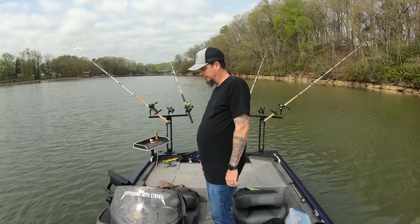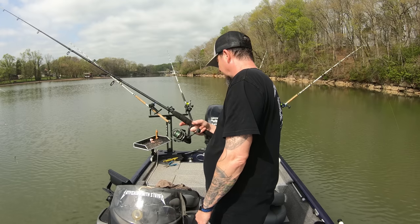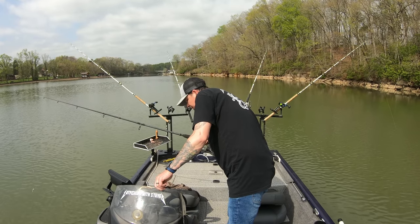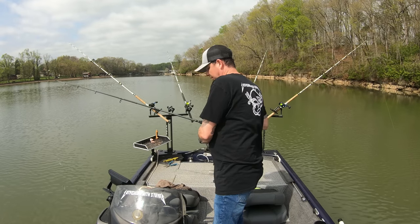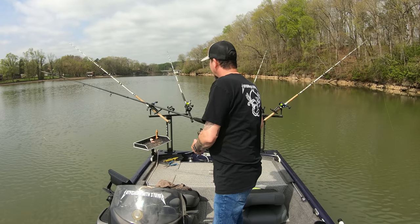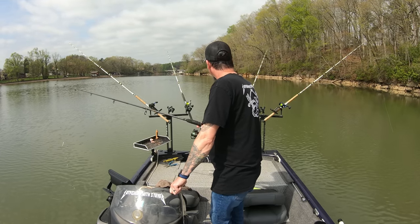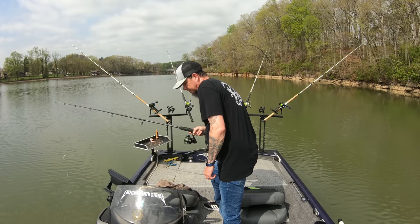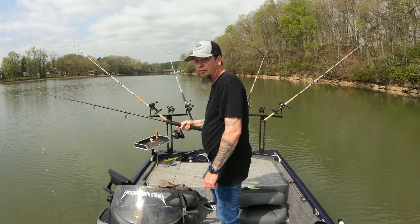I haven't anchor fished in quite a while — I've been suspending baits using my spot lock. Water temp is 58, 58.5. Come on, fishes. I think there's a big old fish right underneath us — holy crap, a big old fish just swam right under the transducer.